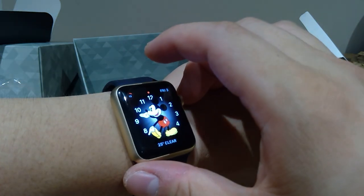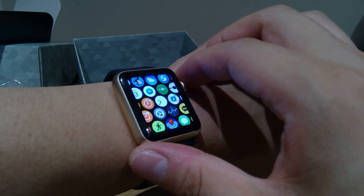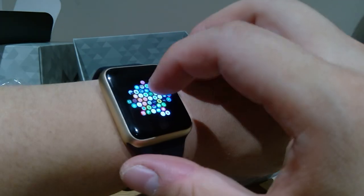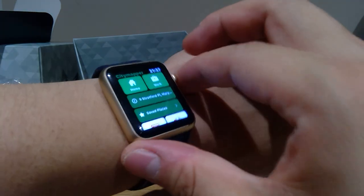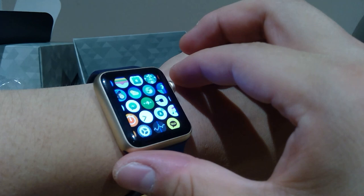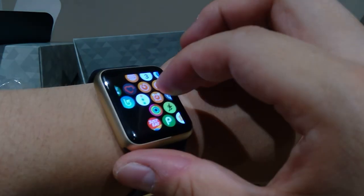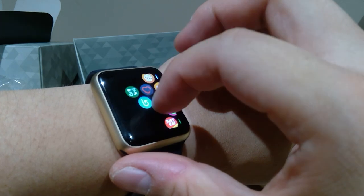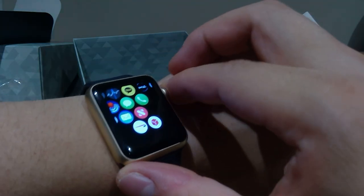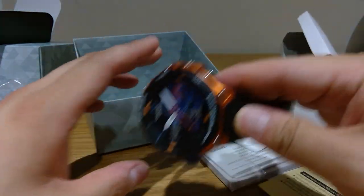I'm sure many of you will share this feeling — all these apps on Apple Series 1 are no point. You just end up not using them because if you try to open something, it just takes ages. You can see it's just thinking and thinking and you don't get anywhere. You just wonder why bother. Mainly I just want a smartwatch that can navigate me to the right path, and I'm really excited about this.